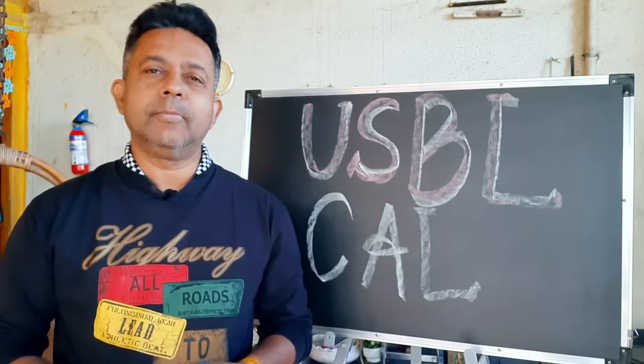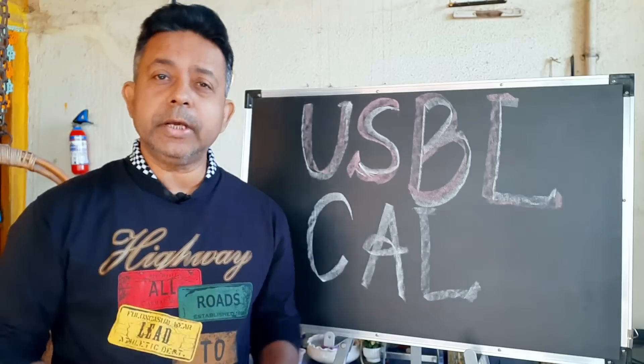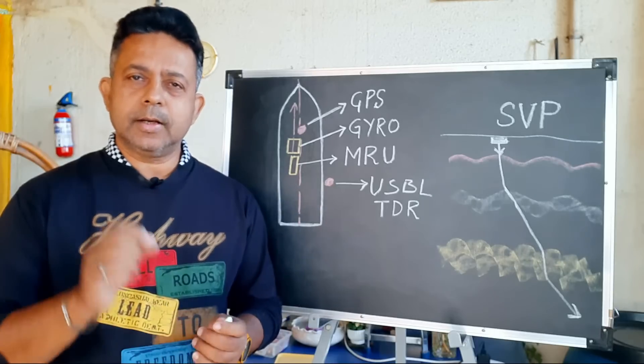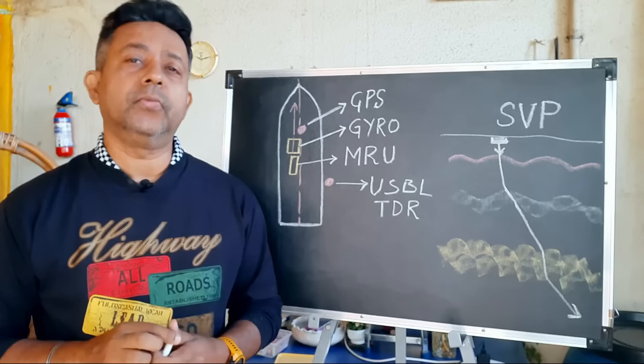Good morning. Today I am going to tell you everything that you want to know about USBL calibration. Before you actually do USBL calibration, there are some very important things that you need to do first.